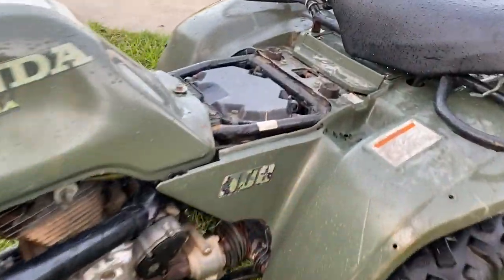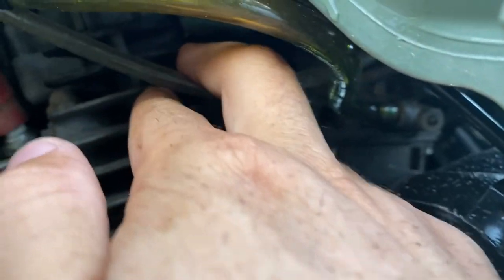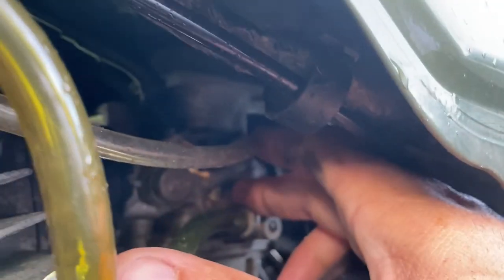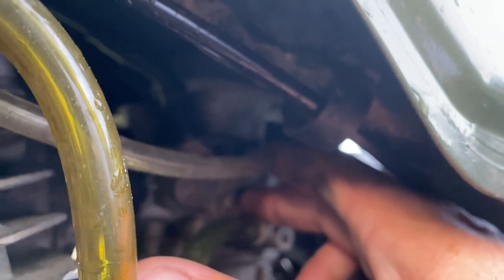Now the carburetor vent — another important one, because if you get water in the carb you're in trouble. I left this vent line clear so I can see if any water is getting in. I teed it off to the black tubing that runs all the way up to the top of the snorkel. There's a little nipple right off the side of the carb — I just zip tied the line on there and run it the same way all the way up to the top of the snorkel.